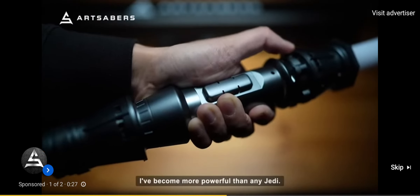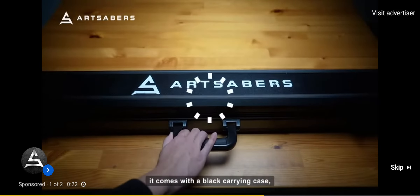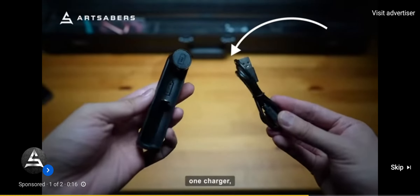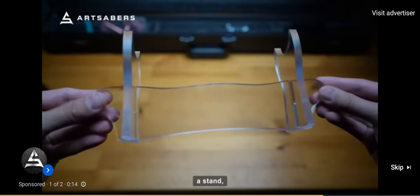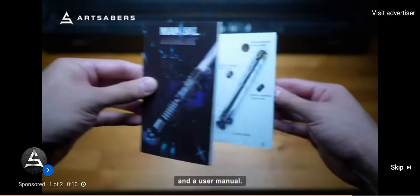If you buy the Ray lightsaber it comes with a black carrying case, one blade, a blade plug, one charger, a stand, a wrench and screws, and a user manual.